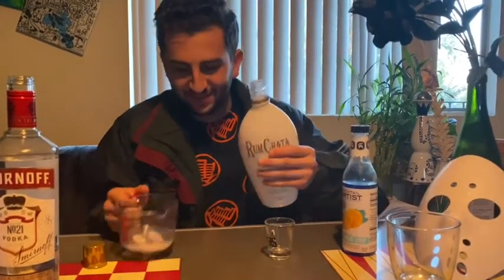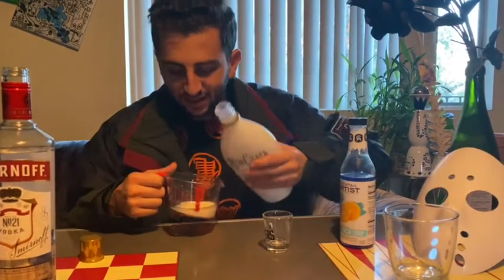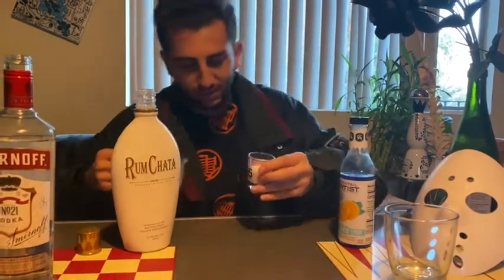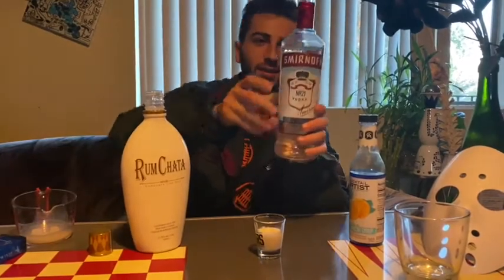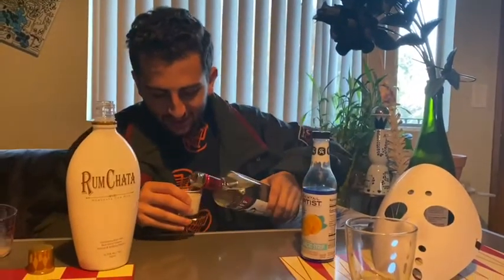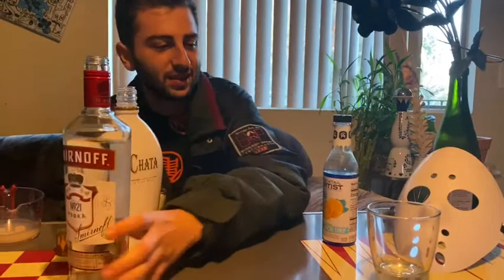Let's begin with RumChata. It's literally horchata with rum and it's so delicious. You're going to pour it into the measuring cup — it should be about 25 milliliters — and then pour it into the shot glass, giving you the quantity of half a shot. Then you're going to top it off with vodka, and depending on whether you want it sweet or stronger, you add more or less vodka.